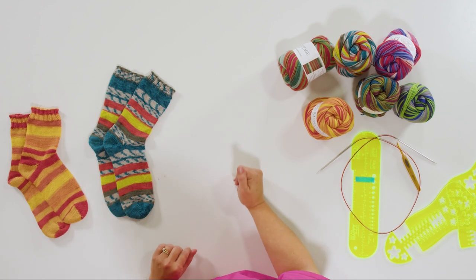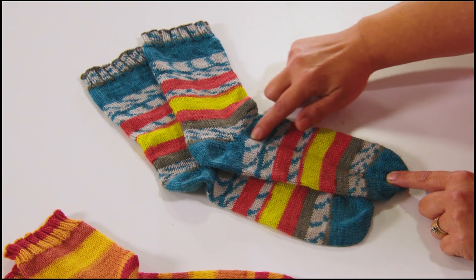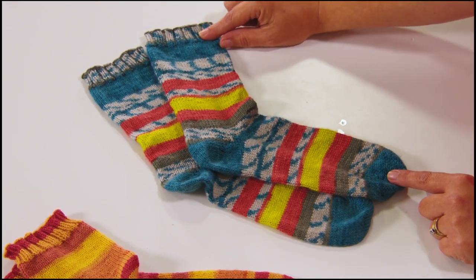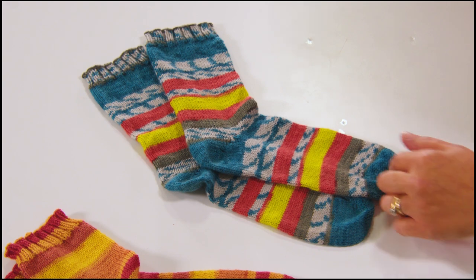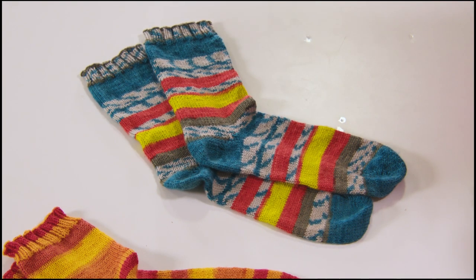Now that we've covered needles and yarn, let's do a quick overview of the anatomy of a sock. We have the toe, then the foot portion, the heel, the leg, and the cuff — where you see the stitch pattern change — and then we bind off at the end. I do have another video on our channel for a top-down or cuff-down sock, where you start with ribbing at the top and work down. In this knit along, we're starting at the toe and moving up. Let's get started with the toe.